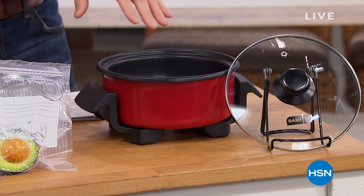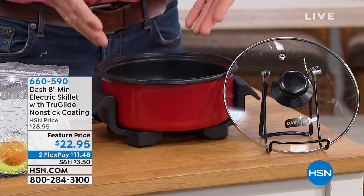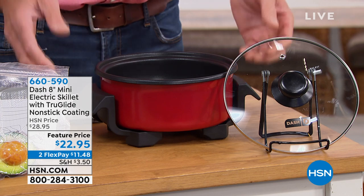I've got a couple items coming up a little bit later. The first one I just think is amazing. It comes to us from a company called Dash, and I love, love, love Dash. This is the smallest electric cook pot I've seen, but I love the size of it.